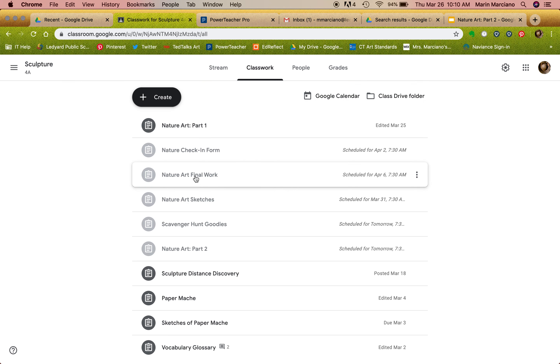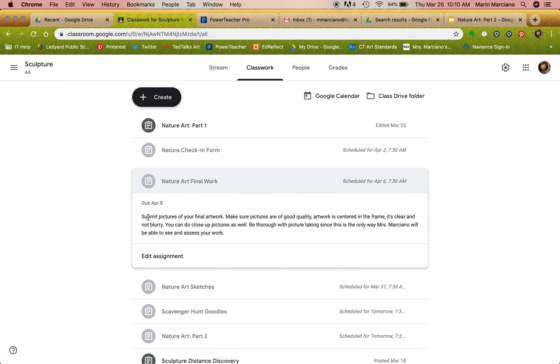One thing I want to mention about submitting photos: make sure pictures are of good quality and that your artwork is centered in the frame — not off to the side. Make sure it is clear and not blurry. You can also do close-ups and submit more than one picture if you want to show off certain details. Be thorough with picture taking, since photos are the only way I can see and assess your work. Make sure pictures are not too dark or too light — instagram-worthy quality is the goal.